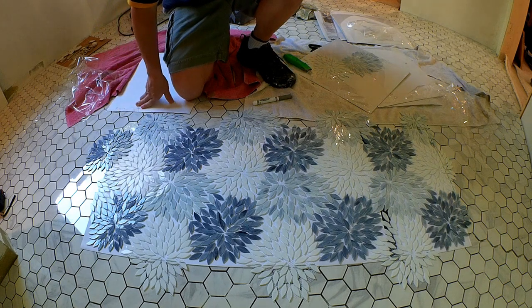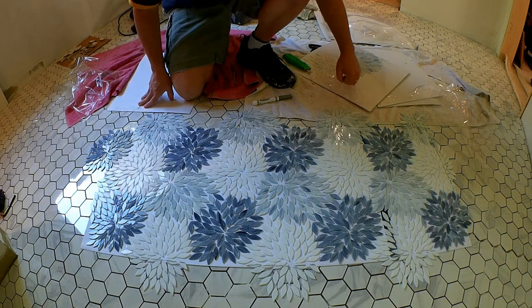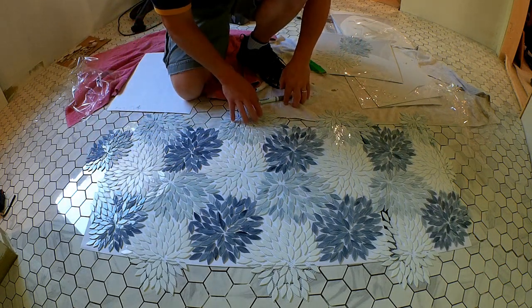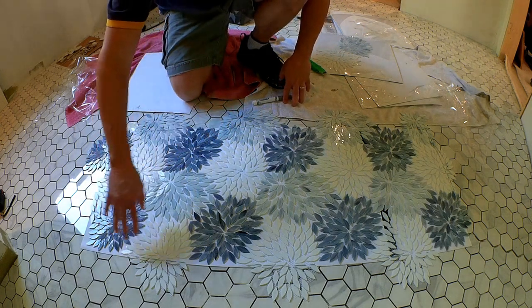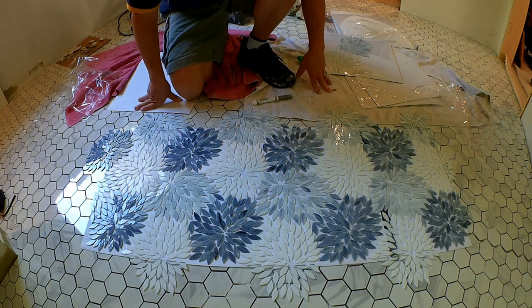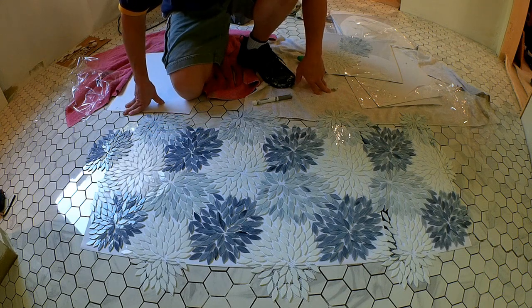I've got all the pieces that I want to lay out. I just need to make cuts right here and on the sides, and then these leftover pieces I can make fit in the blank areas right here. I probably only need like one or two pieces of this. So I think the next step is to go ahead and cut these tiles and we'll be ready to start laying some tile.